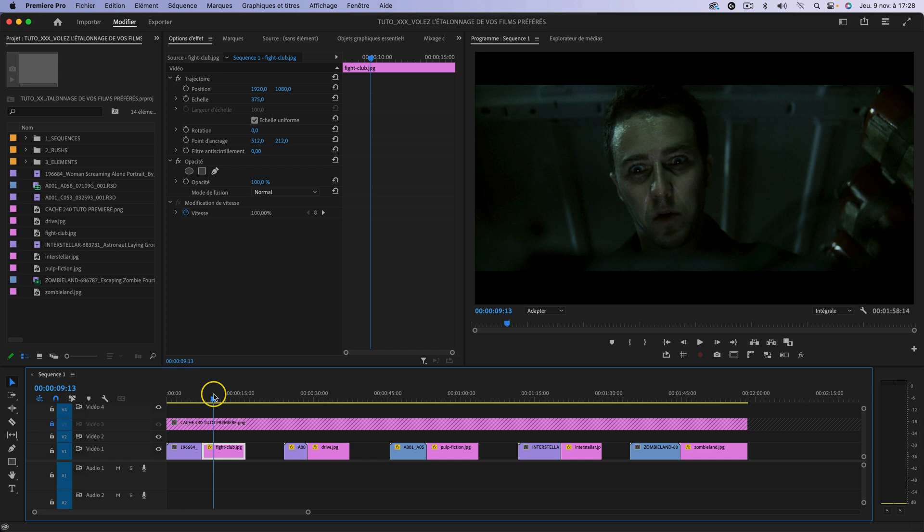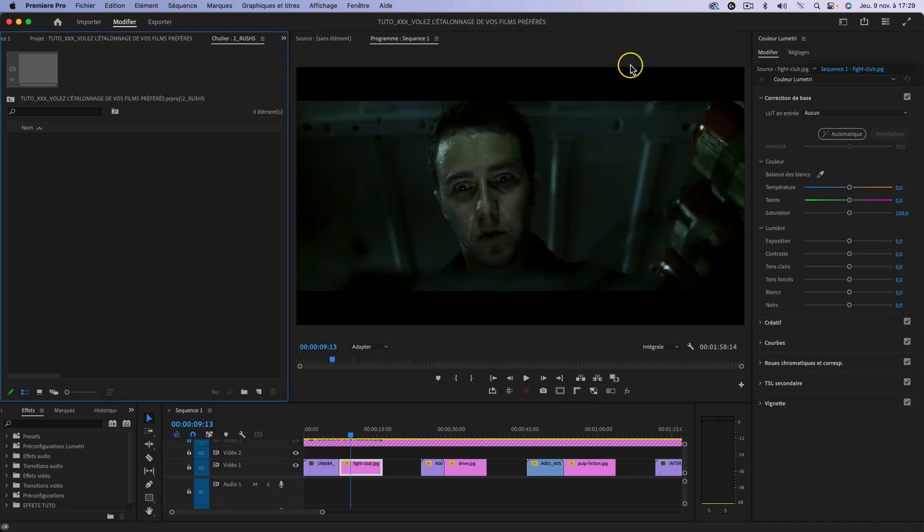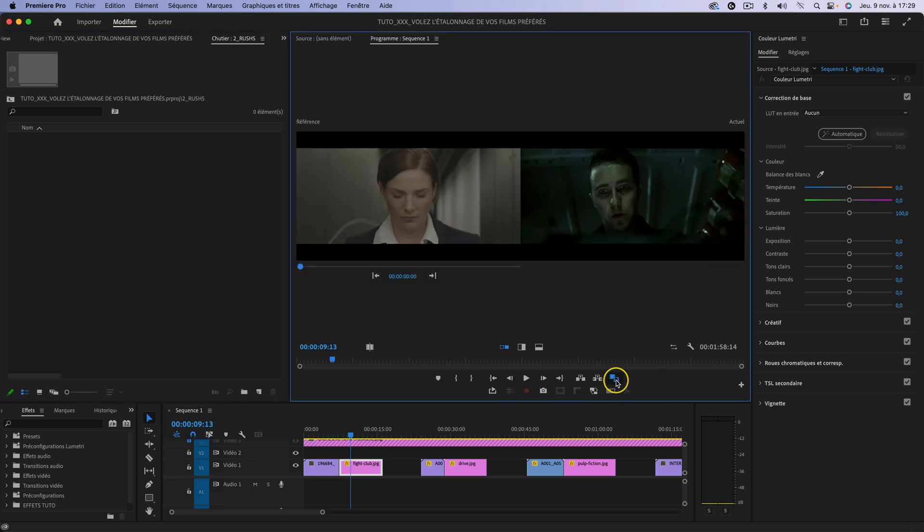Je vous avoue que j'ai fait aucun test avant d'enregistrer ce tutoriel. Donc ça va être intéressant, je vais pouvoir réagir en direct et voir si ça vaut le coup ou pas. On va commencer par passer en espace de travail couleur. Je me suis personnalisé mon espace de travail, je vous invite à faire de même pour travailler le plus efficacement possible. La première chose à faire, c'est de venir activer ici la vue de comparaison.